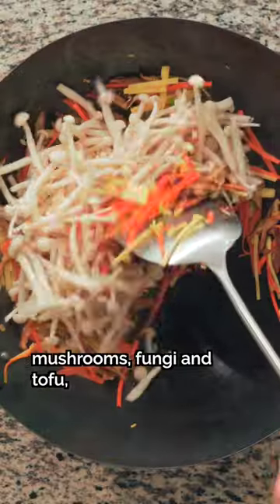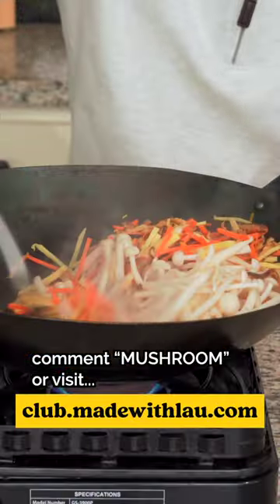To learn more about our full masterclass on mushrooms, fungi, and tofu, comment 'Mushroom' or visit club.maofile.com.